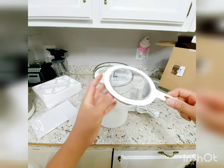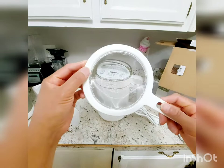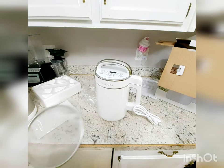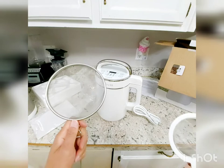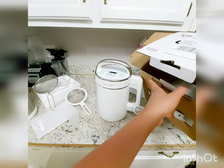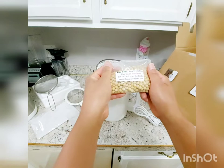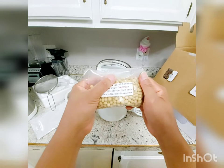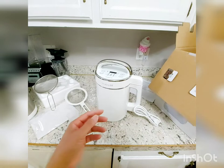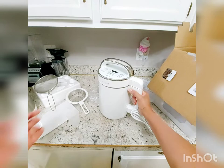The package also includes a strainer designed for draining the soy milk and separating the soy pulp. This strainer is smaller than the G4 strainer — let me show you the comparison. The G4 strainer is larger, but the G5 one should still work fine and I can still use the G4 strainer. There's also a free sample of non-GMO Laura Soybeans included. If you're new to Laura Soybeans, use code BESTBEAN for 10% off your first order at laurasoybeans.com.